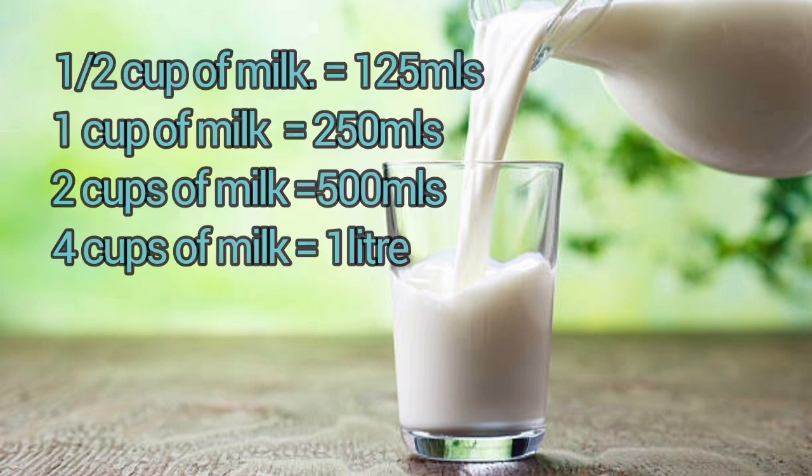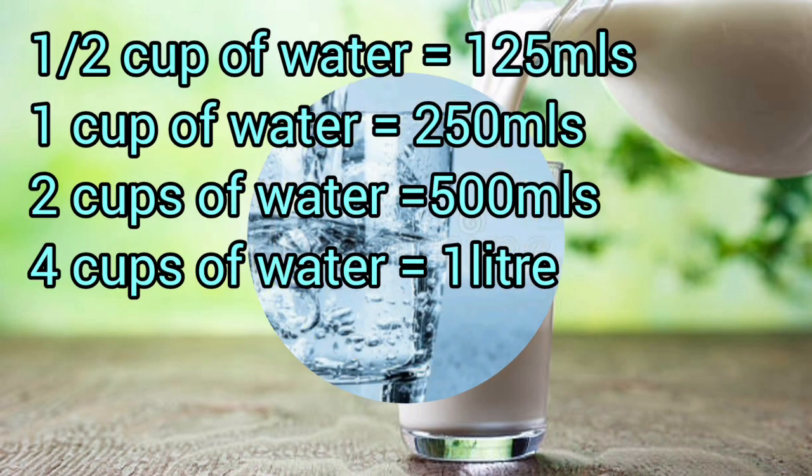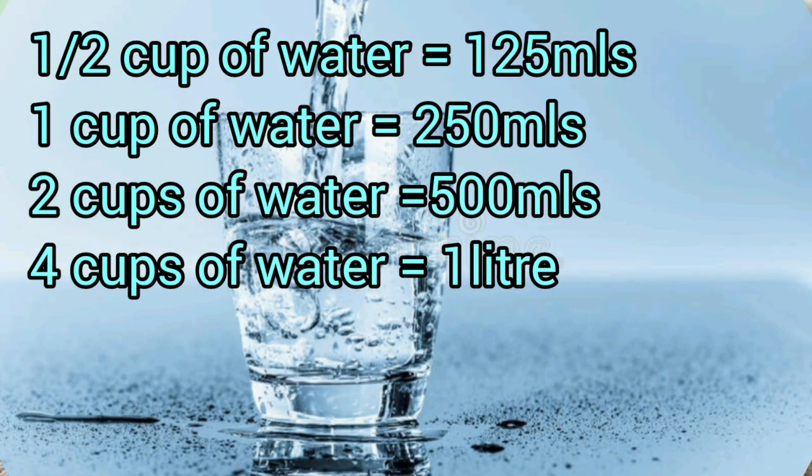For water, it's similar to milk: half a cup of water is 125 ml, one cup is 250 ml, two cups is 500 ml, and four cups of water is one liter.